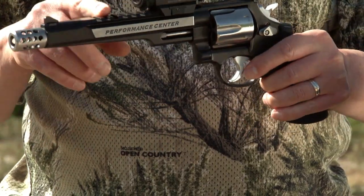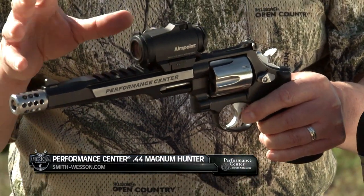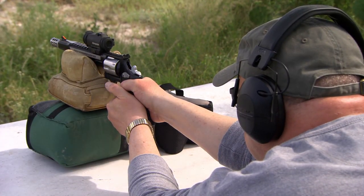Another nice feature is that it's got an integrated rail — it's not bolted on, it's part of the barrel — so it's rigid. You don't have to worry about it loosening up. You put your optic on it, whether a red dot or scope, and you pretty much know it's not going to move.